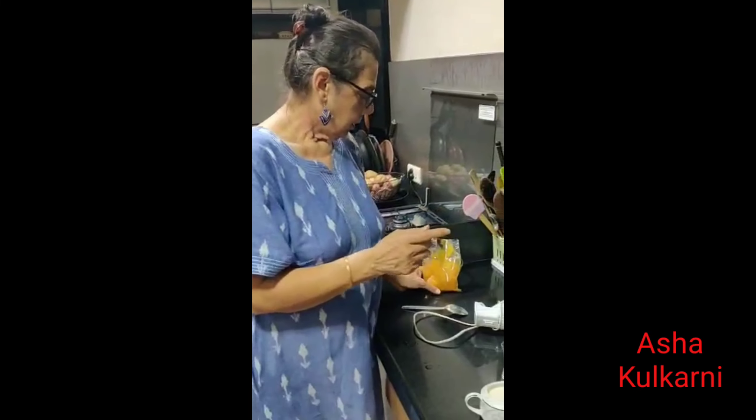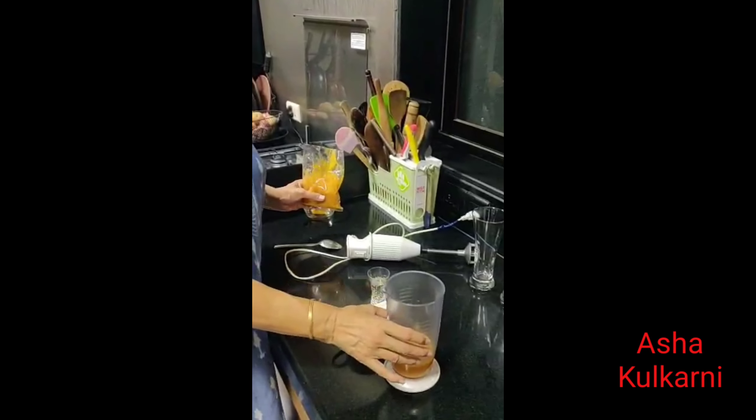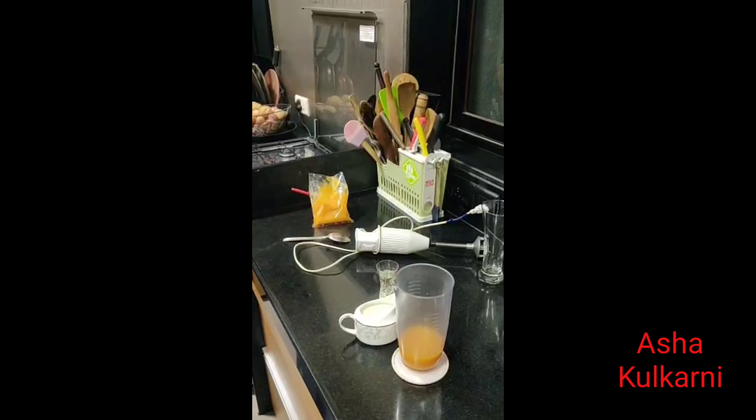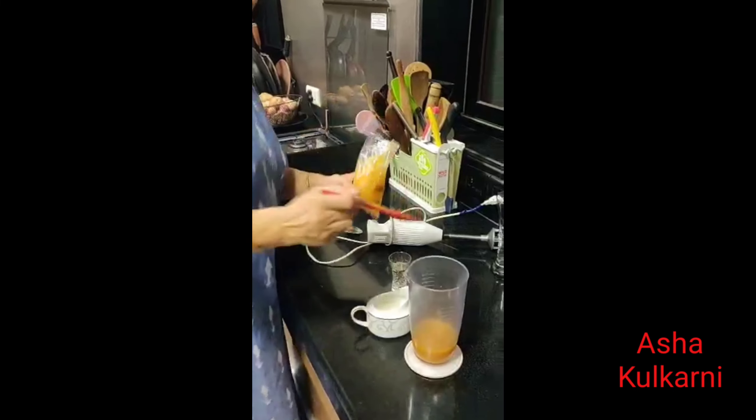With this pulp we can make a cool drink, and I will show you both variations — one with water and one with milk. So this is what I am making first, with water.